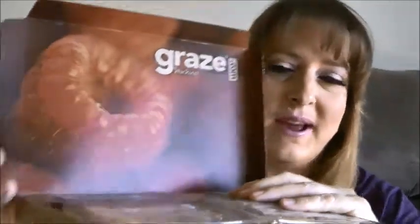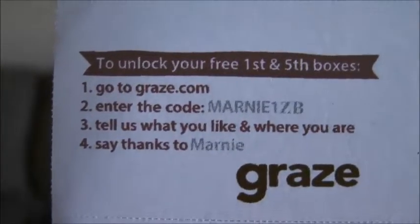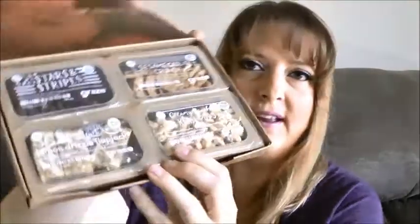So this time I got raspberries in my Graze box. If you're interested in getting the first and the fifth box free, my code is always the same — it's Marnie 1ZB. So if you're interested in that, go ahead and check that out. Okay, so here's the box.